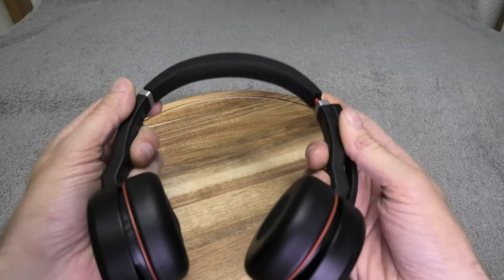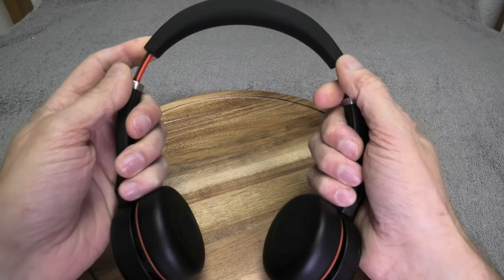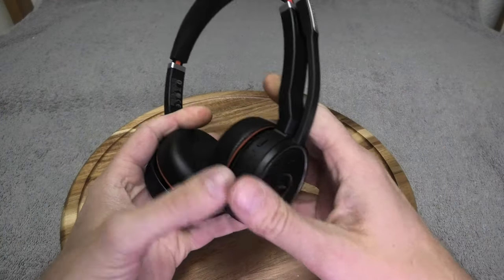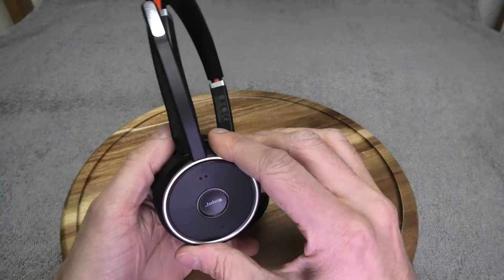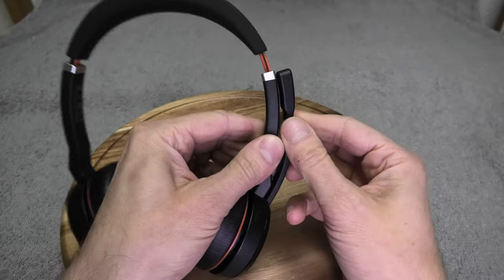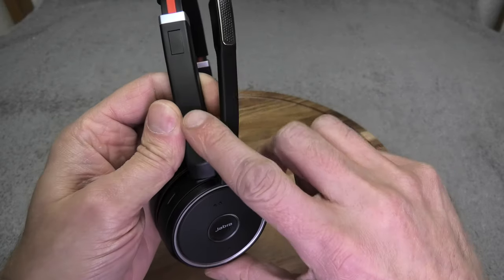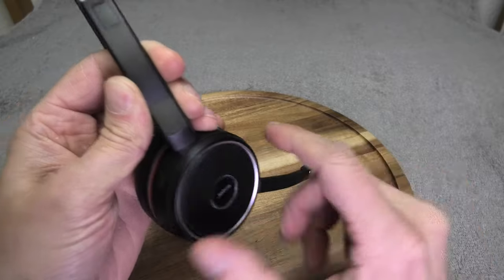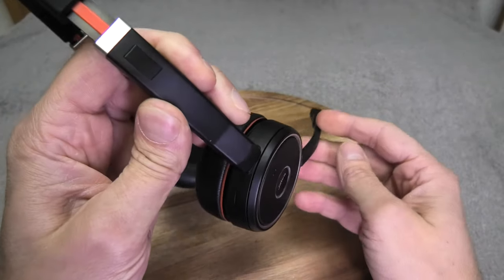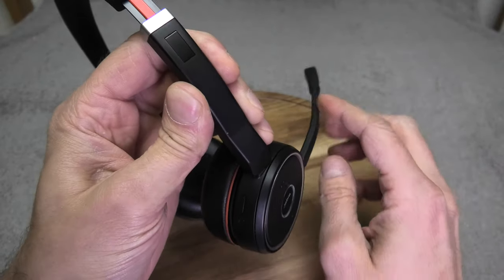Starting with the obvious — it's a regular headset. You can adjust the headband to your head size. On the right side there's a microphone boom that sticks up and is held by a magnet. If you want to use it, you detach it and tilt it forward. It's only usable on the right side and doesn't go further back.